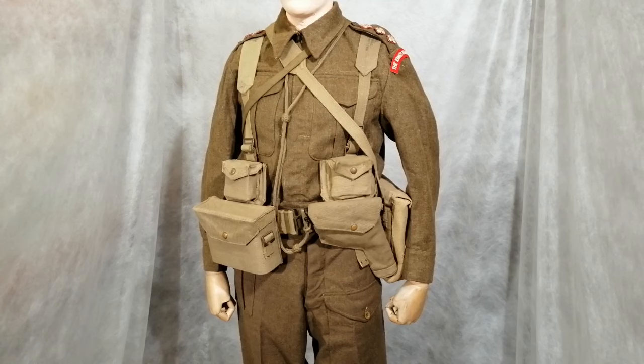He has the new 37 pattern webbing equipment. In the holster, that's for his Webley 38 pistol. Above that, the small pouch is for his ammunition. Then on the other side, there's another pouch that looks the same, but that's for the compass. Inside there's a thick felt lining to protect the compass — that's how you can tell the two different pouches.